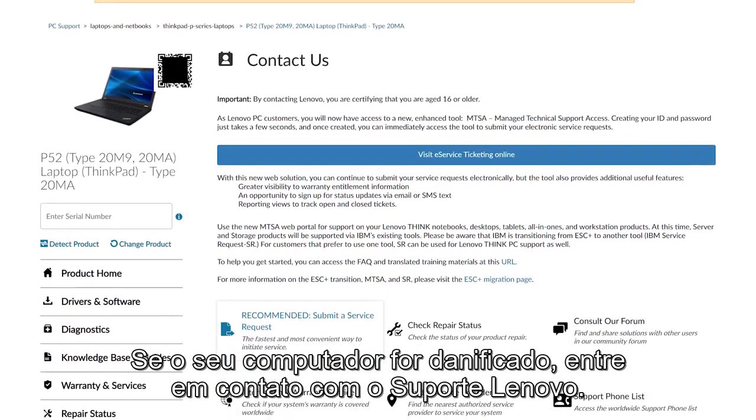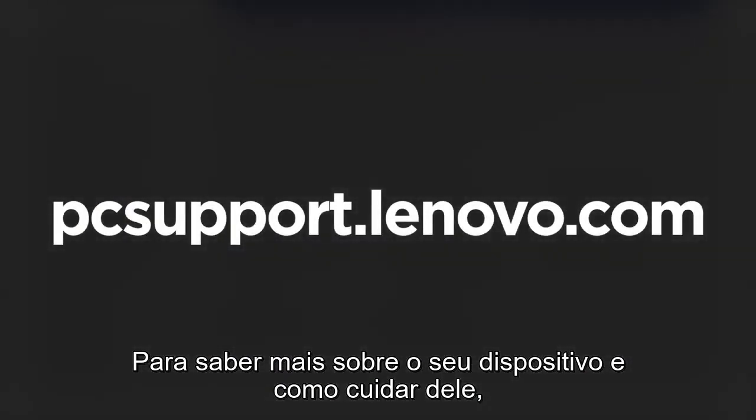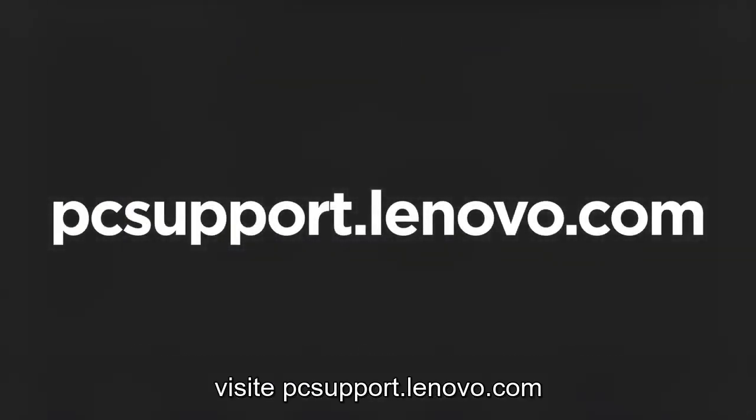If your computer is ever damaged, contact Lenovo Support. To learn more about your device and how to care for it, visit pcsupport.lenovo.com.